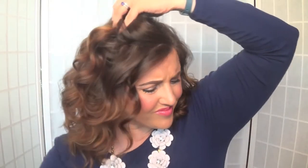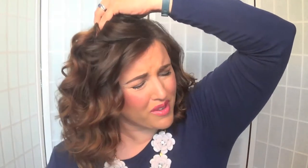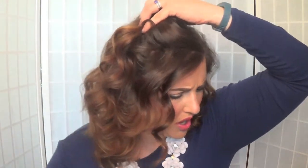Scrunching gives you that beachy wave look versus Miss America curls. Again, use a generous amount and don't be afraid to use product. Then just scrunch.